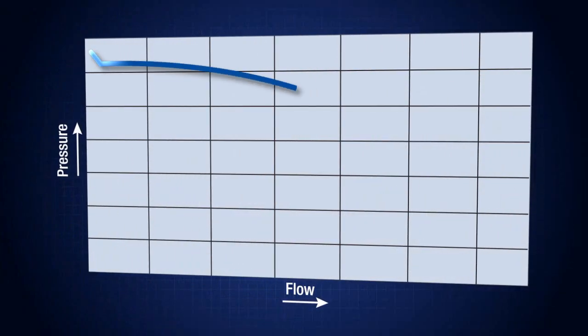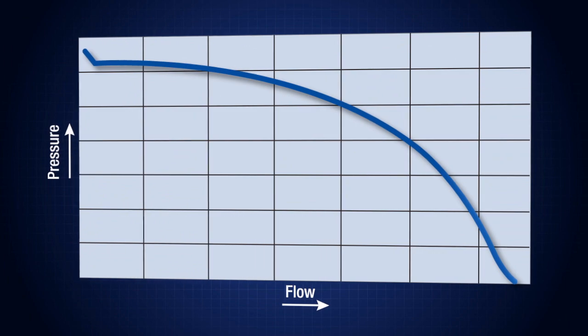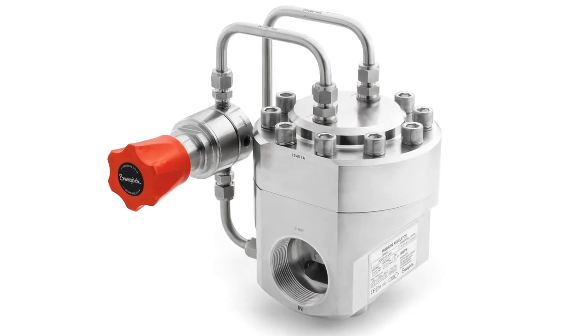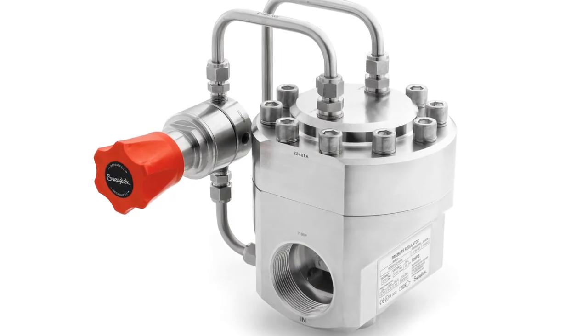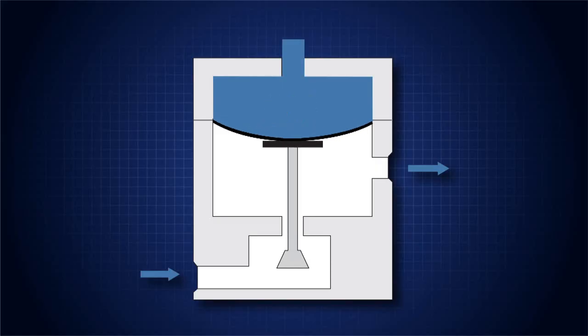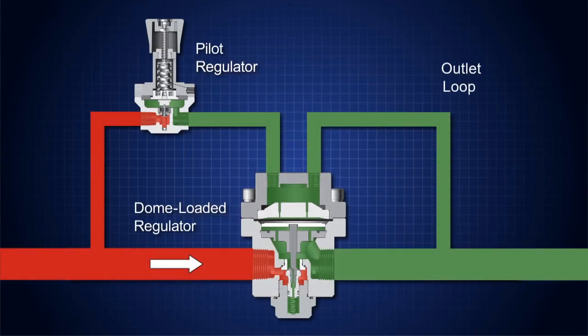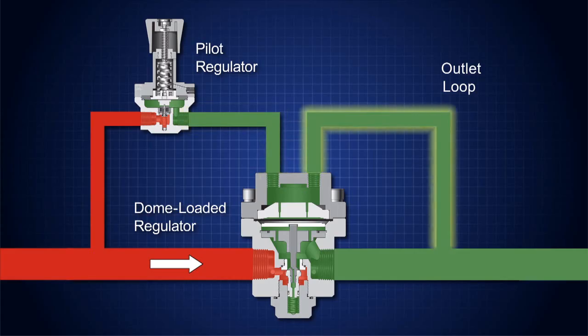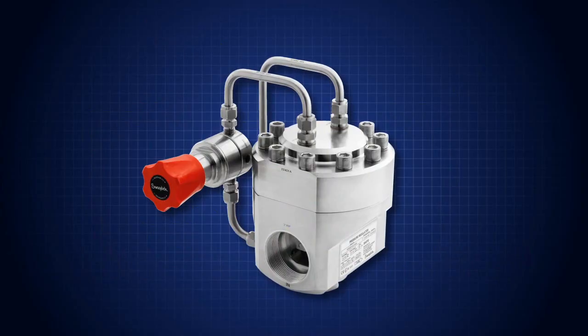The pressure drop looks like this when represented on a flow curve. Now we will improve droop by using a dome-loaded regulator. The load force in this type of regulator is controlled not by a spring, but by pressurized gas in the dome chamber. The gas flexes a diaphragm, which moves the poppet away from the orifice, controlling the downstream pressure. A pilot regulator is used to control the supply of gas to the dome chamber, and an outlet loop relieves the gas from the dome chamber when the downstream pressure is too high, keeping the pressure constant.